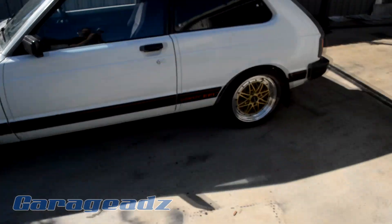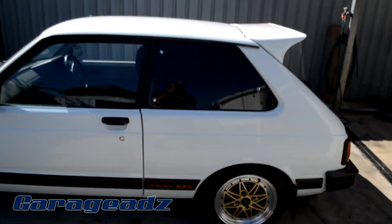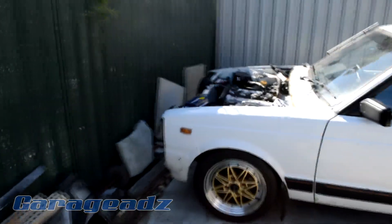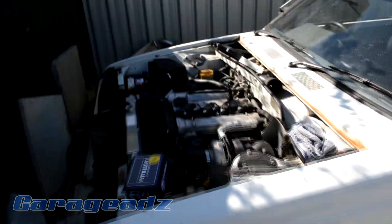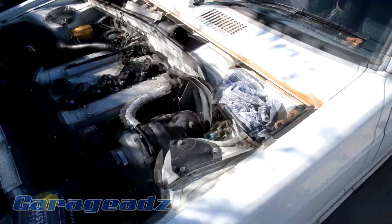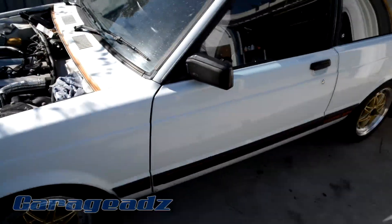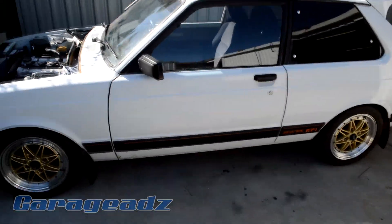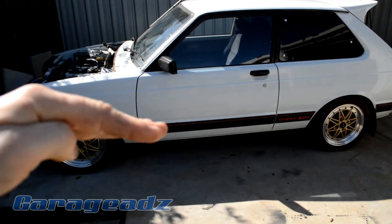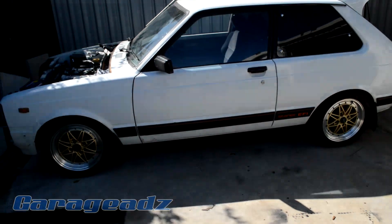What it needs is the diff angle sorted. When I did this engine upgrade — which is a 4AG turbo that it's got in now, which came out of one of my other cars — also running a Supra W58. The angle of the motor is quite tilted down to allow it to fit in the standard tunnel.